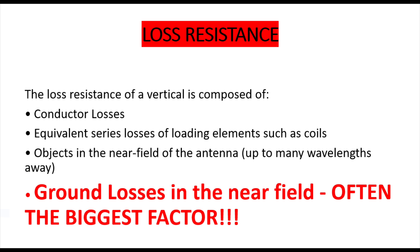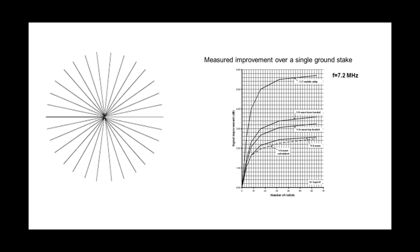We're going to be modelling everything in terms of average ground. The other part of ground losses which you can control is the amount of ground radials you have under the antenna. The number of radials you put down is pretty key to how efficient your antenna is going to be.